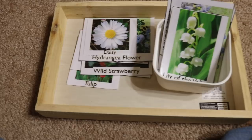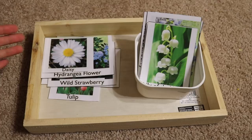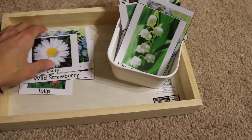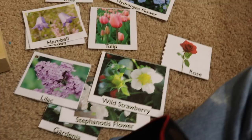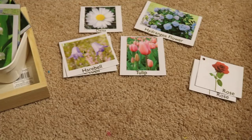This activity is about learning flowers, which I created a long time ago. I looked up all the common flowers in my community because I want my children to learn the local flowers, birds, and trees around them. It's a matching activity — I lay out the cards and the child simply matches them, practicing the names of different flowers, such as harebell and rose. I'll check if I still have these available and try to offer them as a free download.